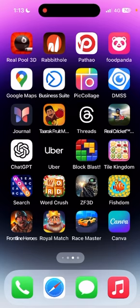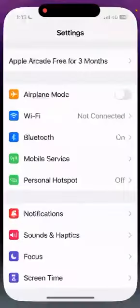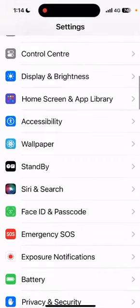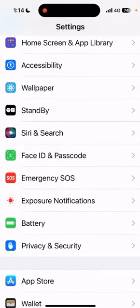To enable battery saver mode, first we need to go to the Settings options. Here you can see the settings options of the phone, where we have to find the Battery section. Here is the Battery section.